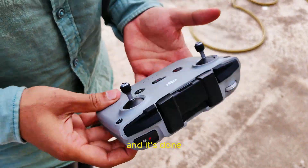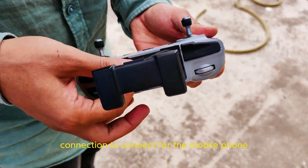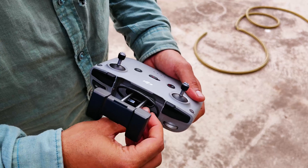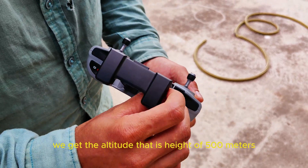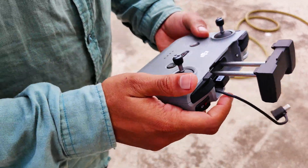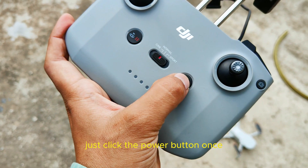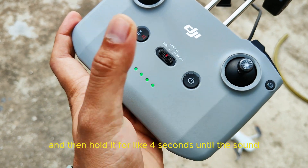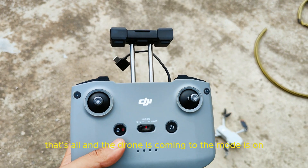And it's done. Just have to open this for the phone, and we have the connection to connect to the mobile phone. We've got to connect to the mobile so that we get the altitude — that is, height of up to 500 meters. To turn on the drone, you just have to click the power button once and then hold it for about four seconds until you hear the sound. That's all, and the remote is on.